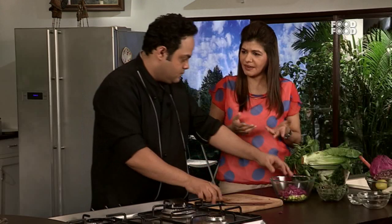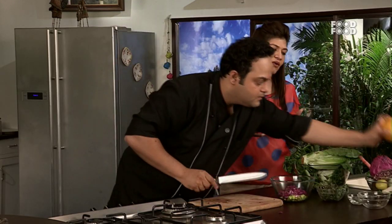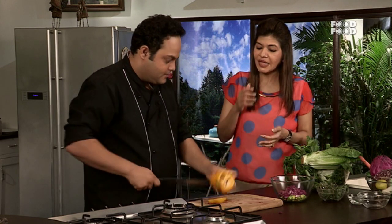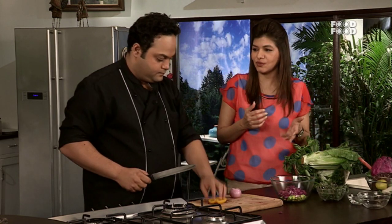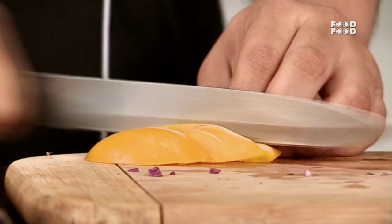You will use sesame seed oil, rice bran oil — these are very good oils. You will also use omega 3, which will be found in wheat, fish, and walnuts.